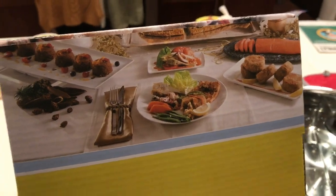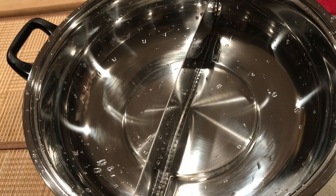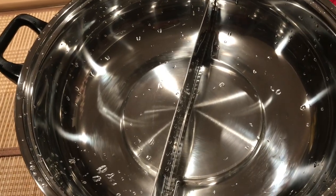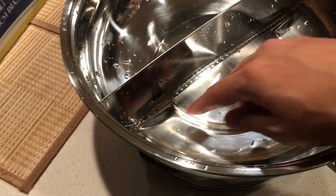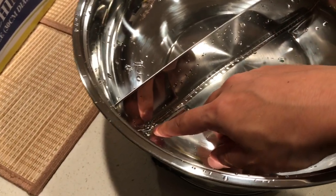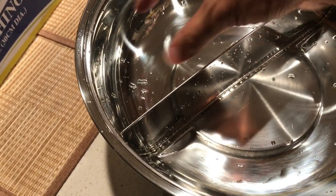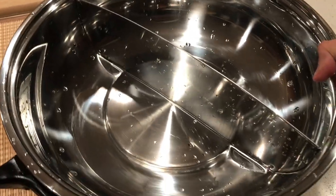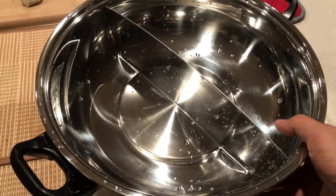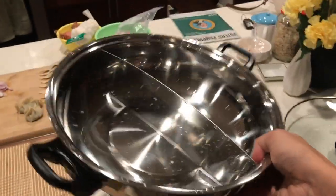I read the reviews and some of them had pretty low ratings about the divider in the middle — apparently it sometimes leaks water from one soup side to the other. Since I just received it, I'm going to test it right away today.